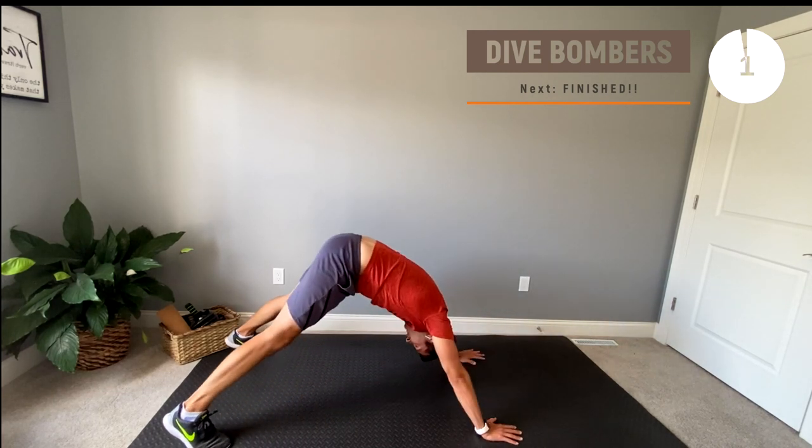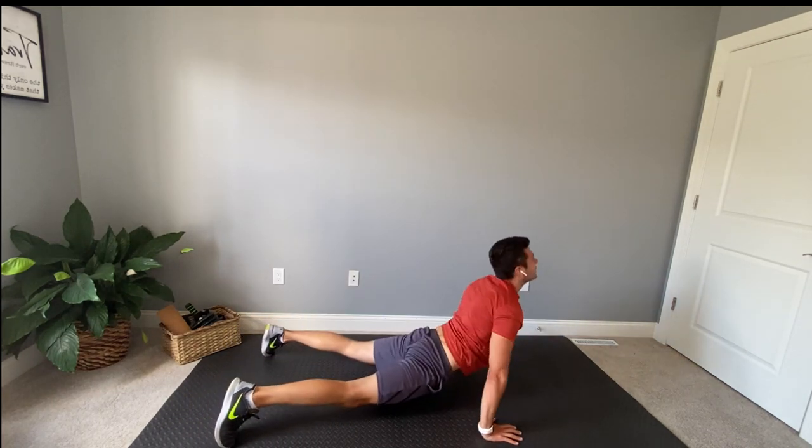Awesome job guys, you are finished with today's workout — see you next time! Way to go guys, great work taking care of your body top to bottom today. Stay strong and I'll see you next time.